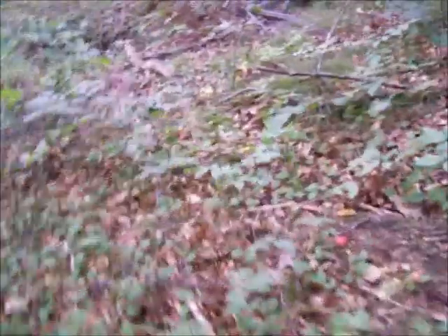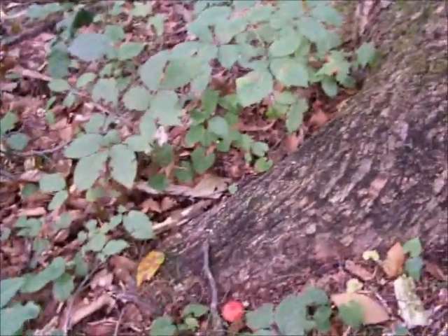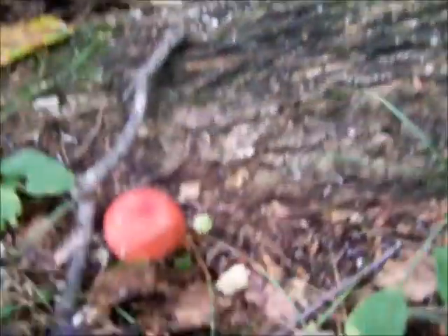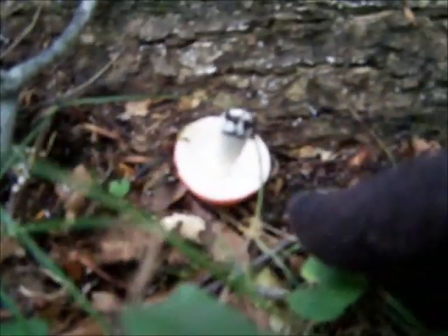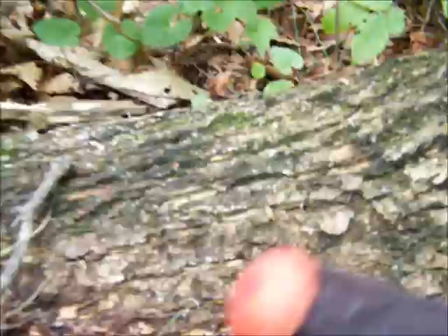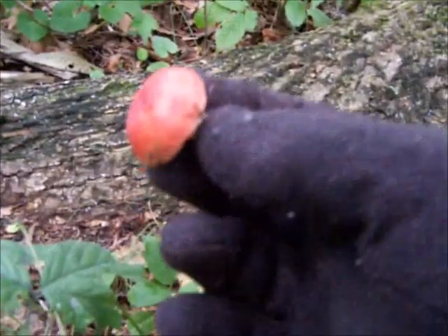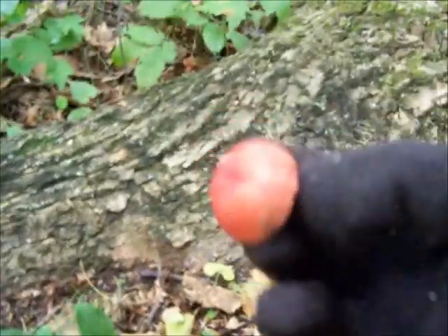Here's a younger one. I don't want to trash them all, but this area is full of these things. Lots of red Russulas in this woods. They usually have white to cream colored gills and I think they also have a white to cream colored spore print. But they have a lot of different color caps — anywhere from green, purple, black, tan — a lot of different colors. Red, obviously.